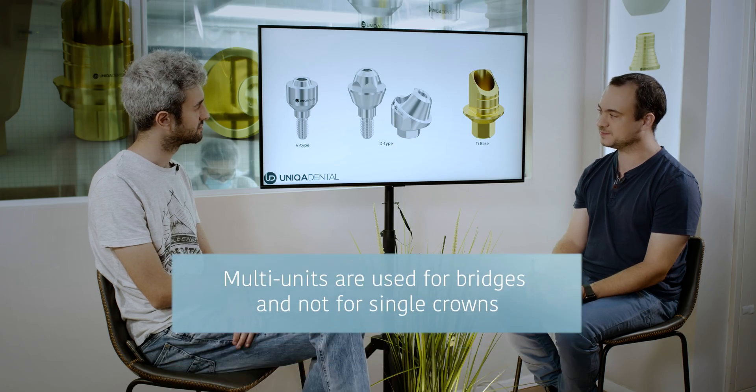From feedback that we receive, I see a lot of confusion considering what part to use in which cases. Can you elaborate a little? Of course. We have different parts for screw-retained restorations for different types of cases. You have the T-bases and you have the multi-units. Multi-units are used for cases when we have bridges, not for single crowns. We would never use a multi-unit for a single crown because we don't have anti-rotational elements between the multi-unit and the implant for straight ones.